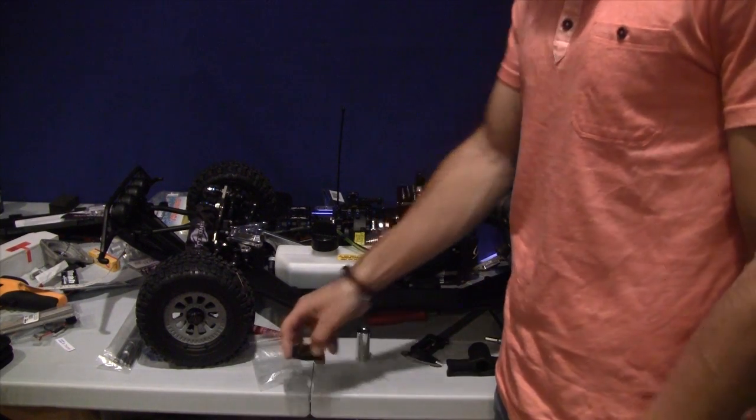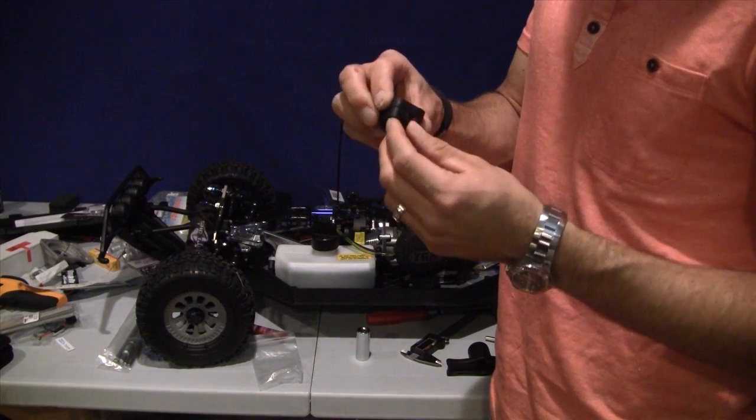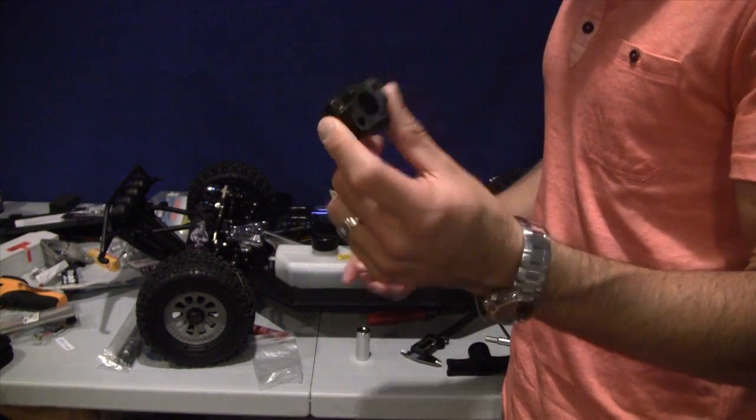I also messed up my intake manifold — I stripped out the threads. I don't know what this is, it's like brass or something, and I tightened too much and stripped out the threads on that. Got this replacement part in today and I already have it installed.